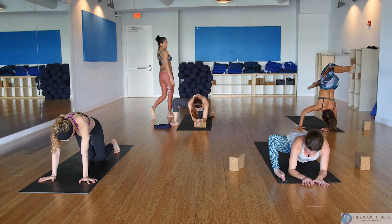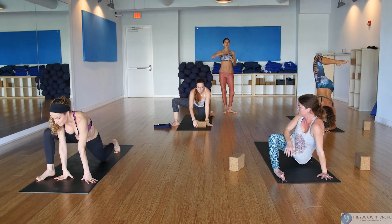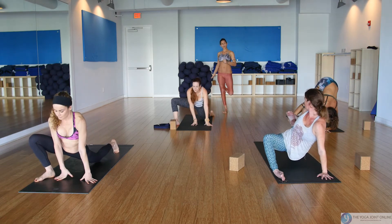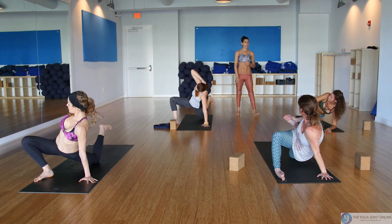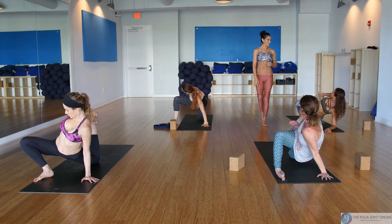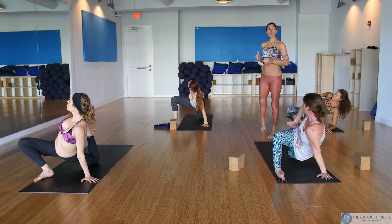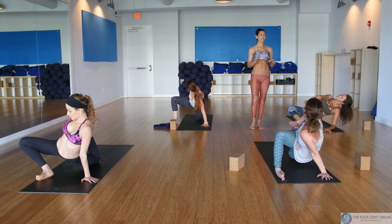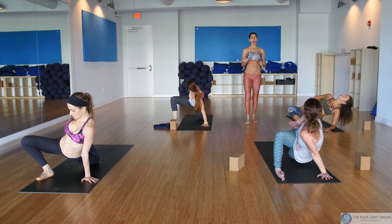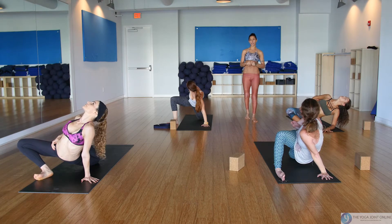Let's all meet in a deep quad stretch — come up onto your left hand. Reach your right arm up, back and around, and grab a hold of your back foot, squeezing your heel towards your seat. Squeeze the heel towards the seat, melt the hips towards the ground — a little twist, a little back bend, looking over the right shoulder. Most importantly, breathe and focus, especially on the exhaling breath — the body lets you in.